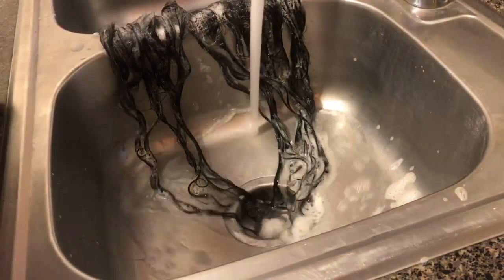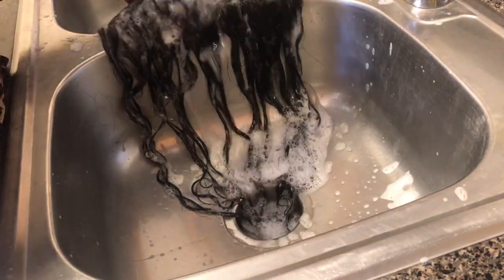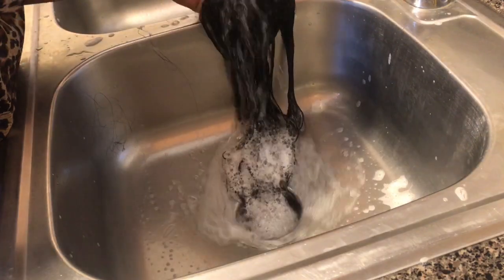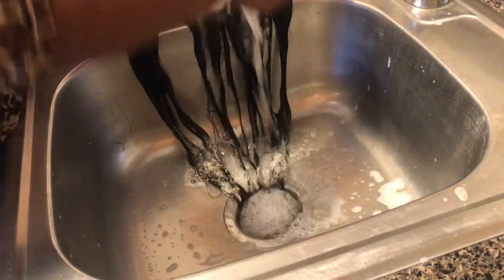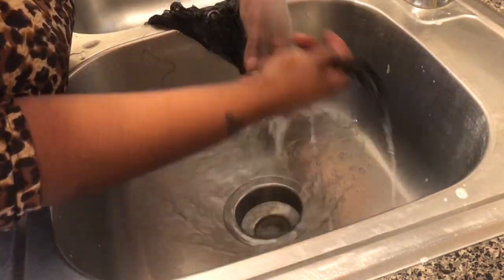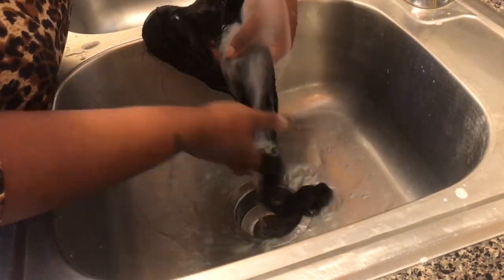After the wash and scrub routine with the dishwashing liquid, you're going to once again take that extremely hot water and rinse it all out, getting all the soap out. Just look how good the hair is already.